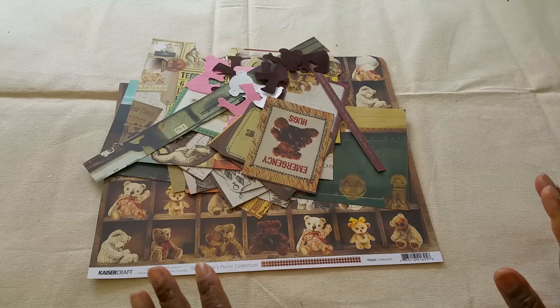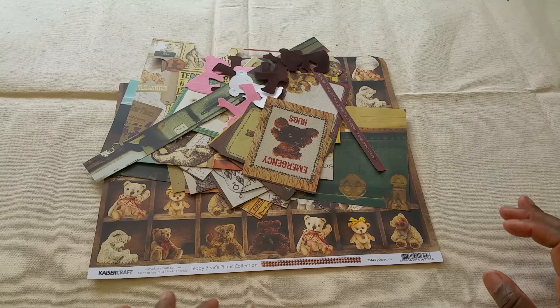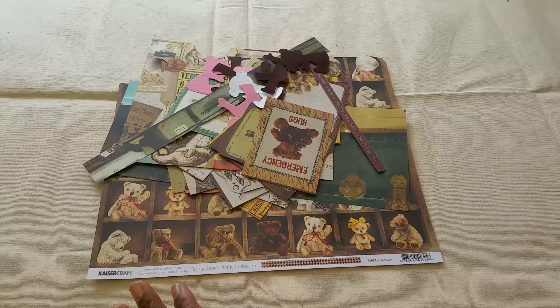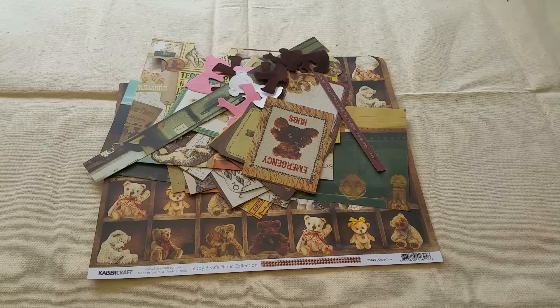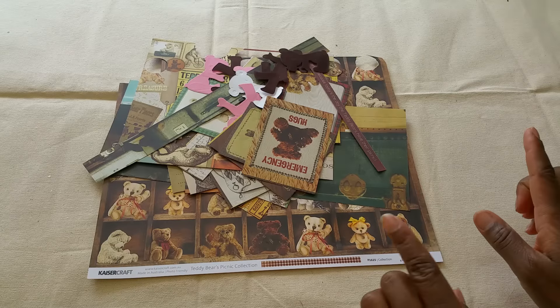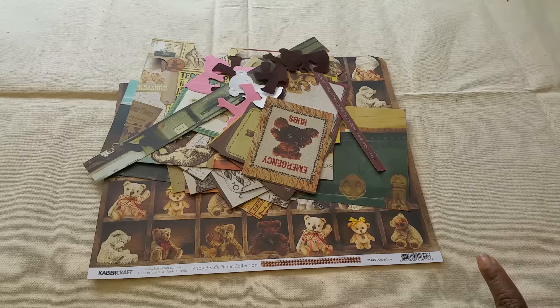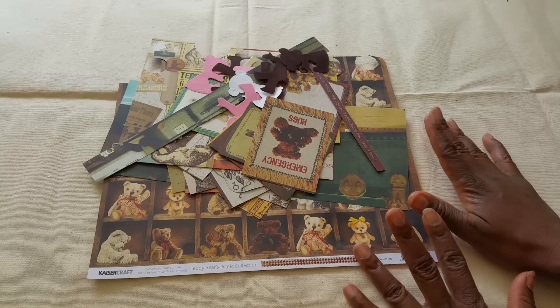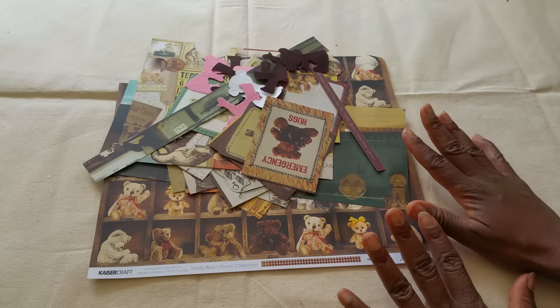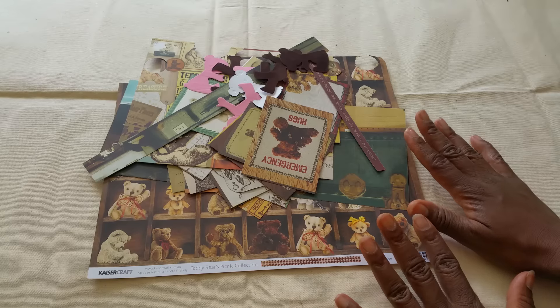I used to save all of my paper scraps up until recently. I've been back and forth throughout the years — I'll save my paper scraps and then I'll just get so many scraps I'll end up throwing them out or giving them away. Right now I'm not saving my paper scraps except for those collections, and I'm sure you guys have those collections where you just can't part with any of the pieces you have left over.